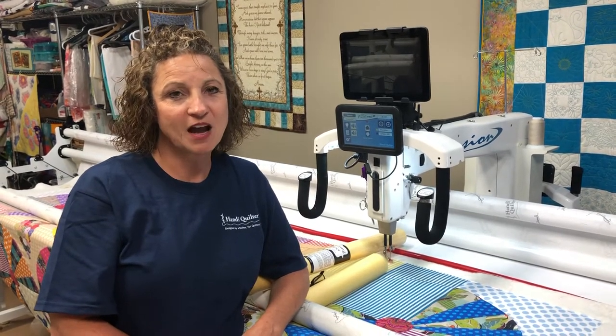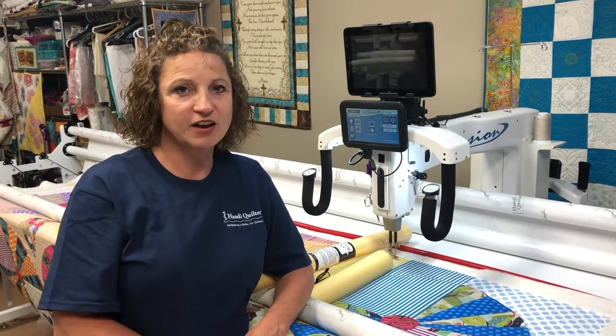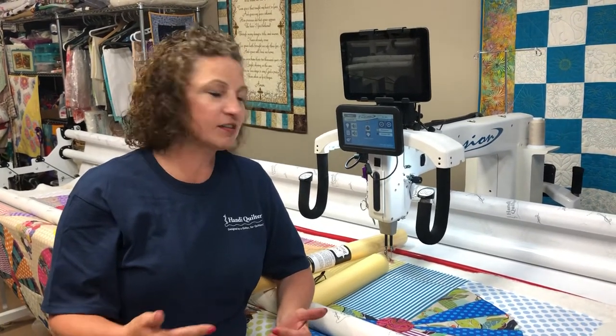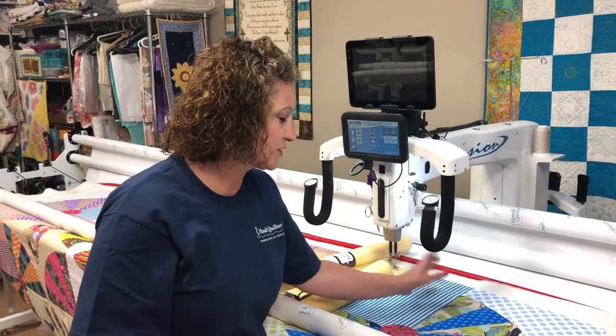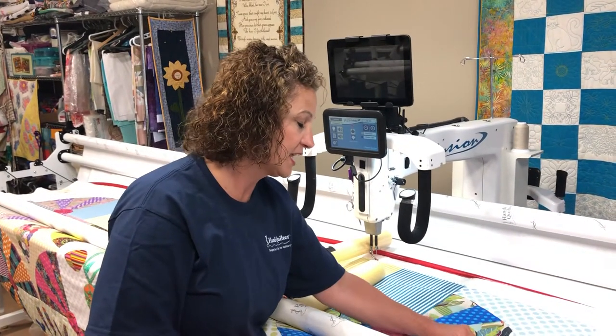Hi, I'm Martha Higdon from quiltingbymartha.com. I'm also a Handy Quilter educator, and today I'm going to show you how I audition how I want to quilt a certain area or block. As you can see on this quilt here, I have this fan.